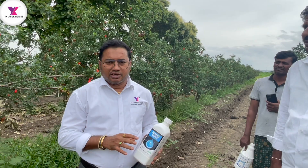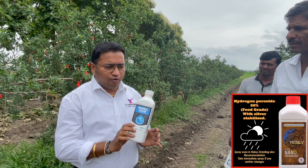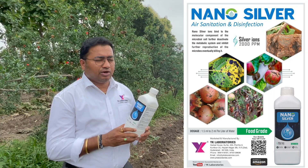We are going to talk about this. What I want to say is that as soon as possible, we use hydrogen peroxide 50% food grade. After 4-5 days, there is a gap, then nanosilver 2000 ppm. Hydrogen peroxide is a disinfectant — it completely disinfects and oxidizes.